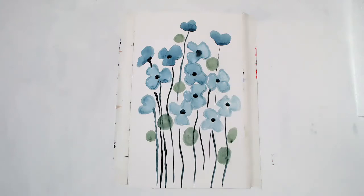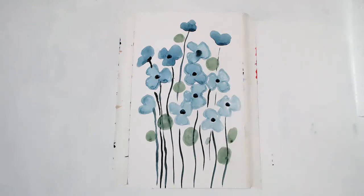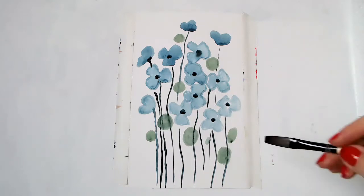And then I'm going to add a few more circles, but they are going to be with a thinner color, so it's mostly water. Whatever pigment I have in my brush, I'm just blending it with water.